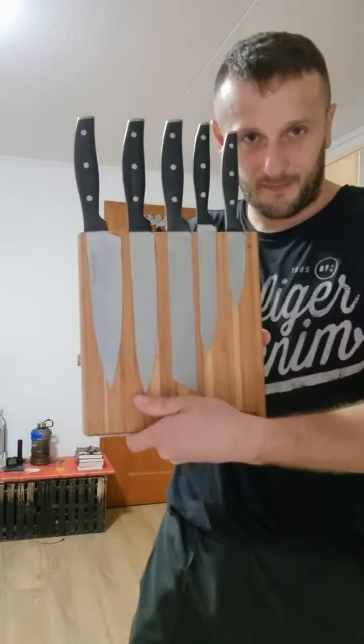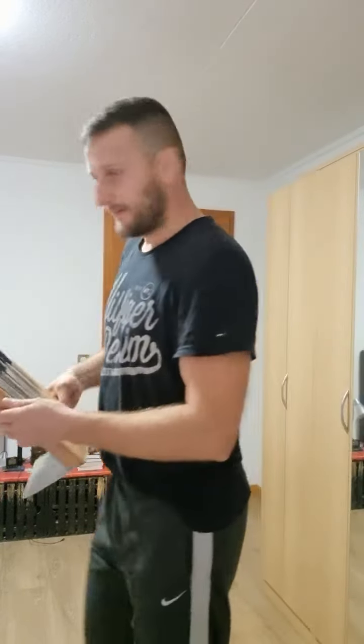In this video I will show you how you can defend yourself at home when somebody comes into your house or flat and attacks you. This can happen, you never know. I think all people have kitchen knives — it's very quick to take one from the magnet strip and you have a weapon. It's simple.